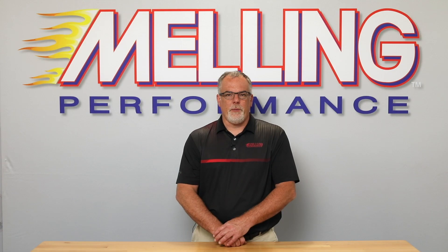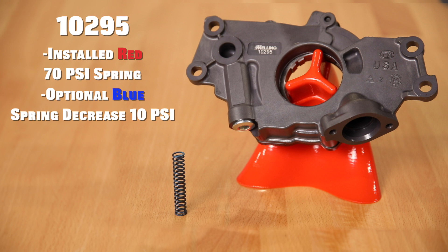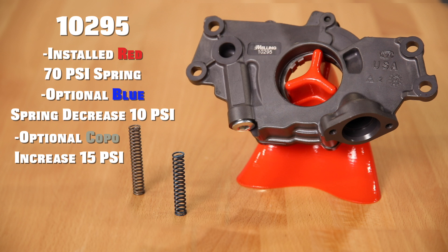The M295 pump will have a factory installed red 70 psi spring. It will include a blue spring which will decrease the bypass setting by 10 psi. It will also include the optional Coppo Camaro spring which will increase the factory bypass setting by 15 psi.